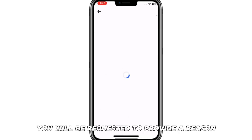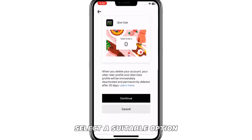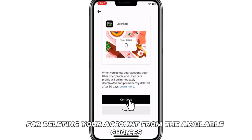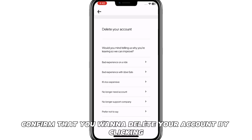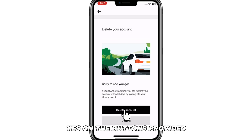You will be requested to provide a reason for deleting your account. Select a suitable option from the available choices. Once you're through, confirm that you want to delete your account by clicking Yes on the buttons provided. Your account will be deleted.